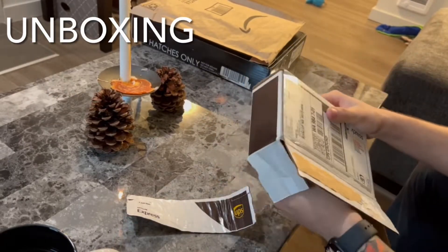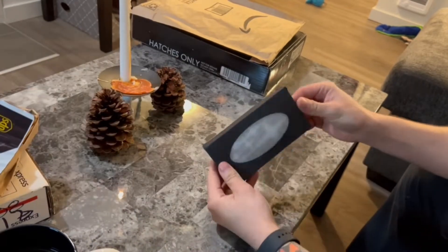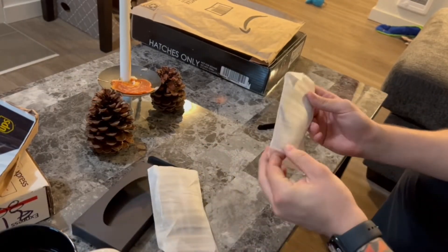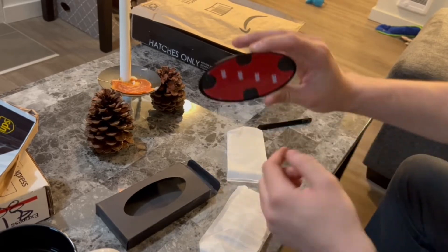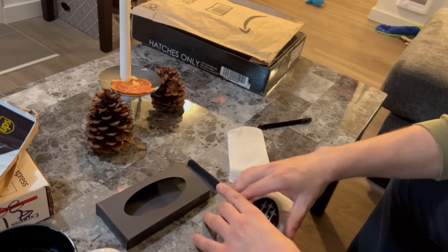So the first thing we're going to unbox here is the new emblems from Supimods and I bought the black and white ones. I would have went with the JDM ones but they looked a little ricy so I stayed with the original and just went black and white. Thought it was kind of simple and clean. It's got 3M tape on the back so it's easy to just pull the old ones off and peel the sticker and tape these ones on.